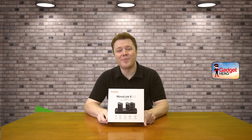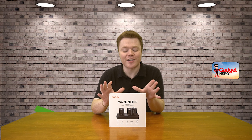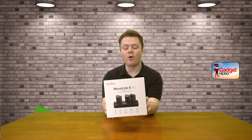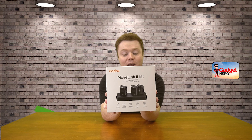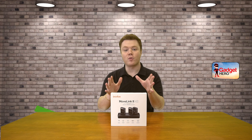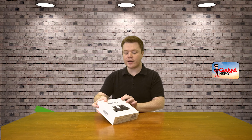Hey there tech fans! Colin here again with a brand new tech unboxing, and today I am gonna be cracking into Godox's brand new Movielink 2 M2. This is an all-in-one kit for transmitting and receiving audio — a fantastic lapel microphone style setup. It's really nice, so let's go ahead and open up and see what we've got inside this box.